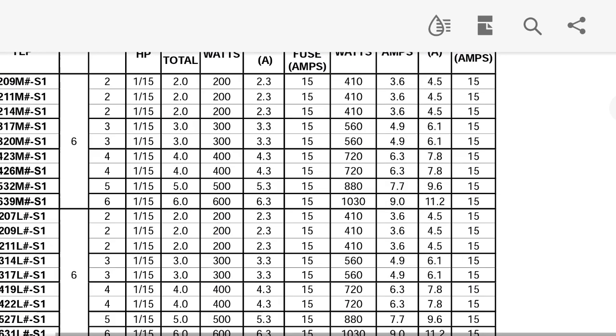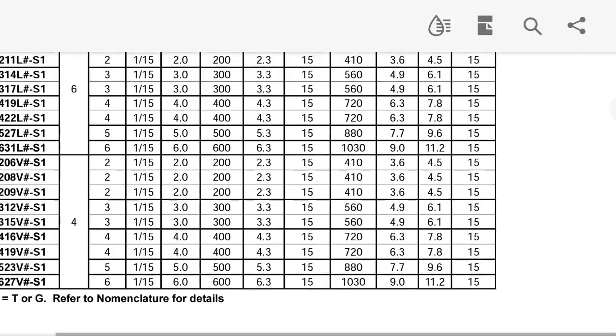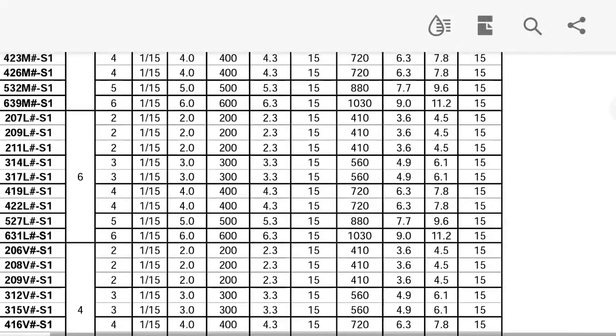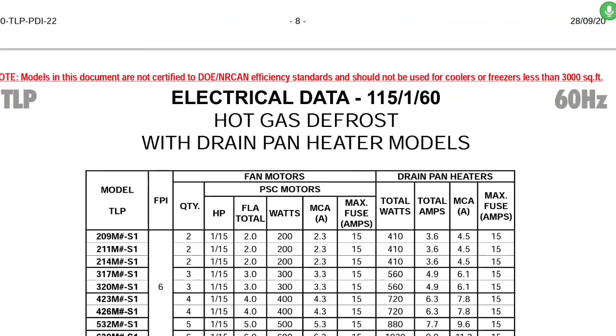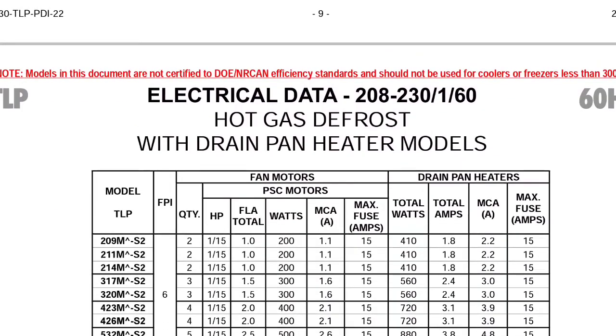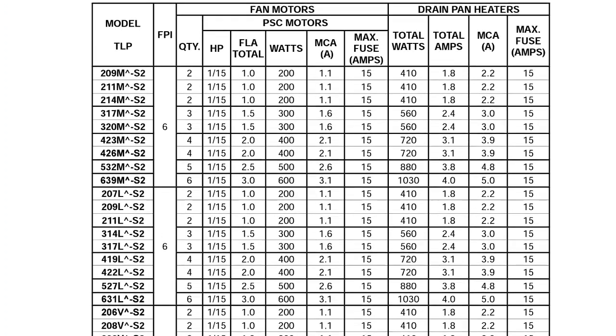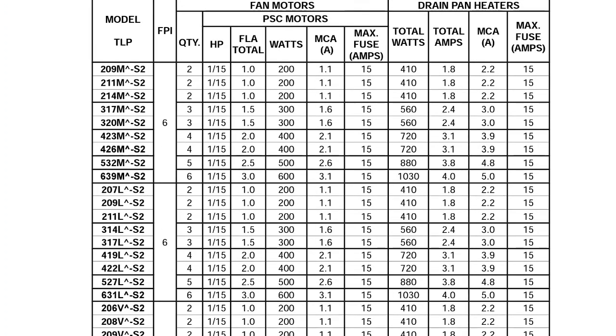We're going to look to see if we find any amps that match ours. I went with a mistake because I went with the 115 electrical data — it's a 208. The 208 drain pan heaters — same exact thing. So we're going to look down here. We had like 4.6. If we look down here, we can see that this 1030 number will give us an amps of 4.4.